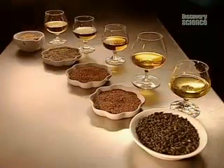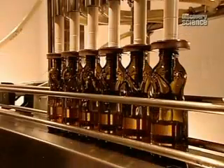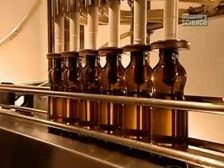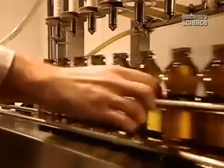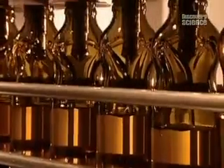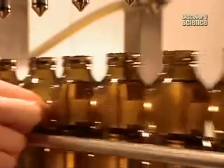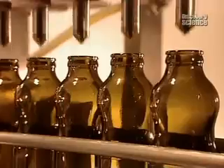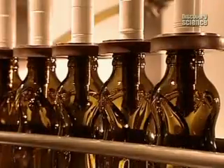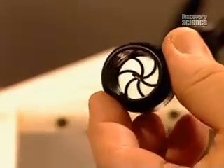All natural, no-preservative oils like these have to be carefully handled, because exposure to air spoils them prematurely. Plastic isn't air-tight, so the oils are filled into dark glass bottles — dark, because the oils are also sensitive to light. The bottles are sealed with flow control caps.